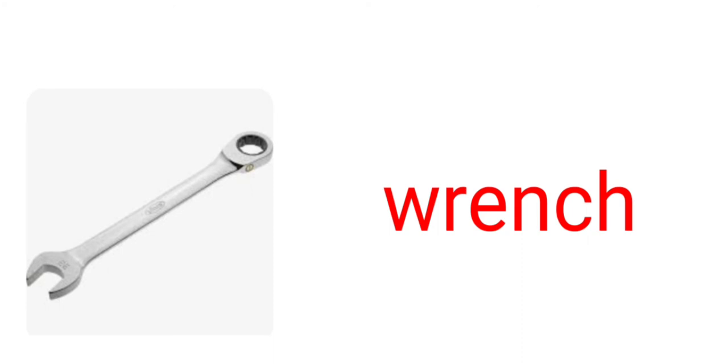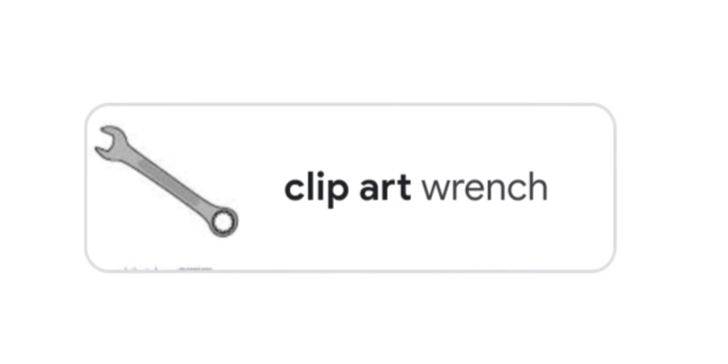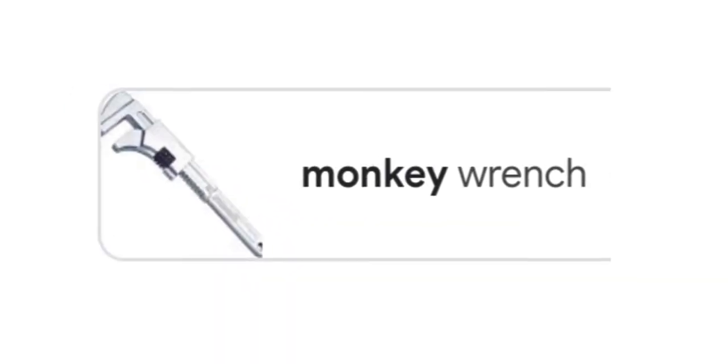Wrench. Box end wrench. Clipart wrench. Monkey wrench. Adjustable wrench.